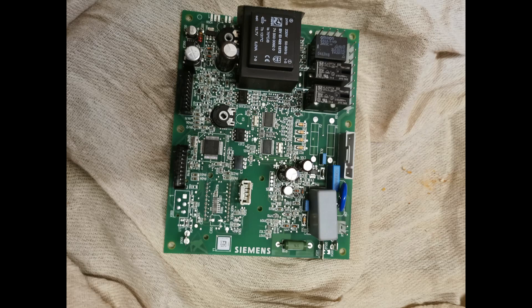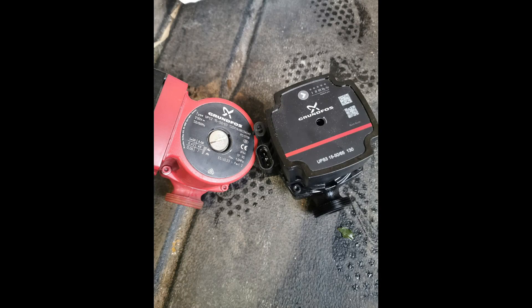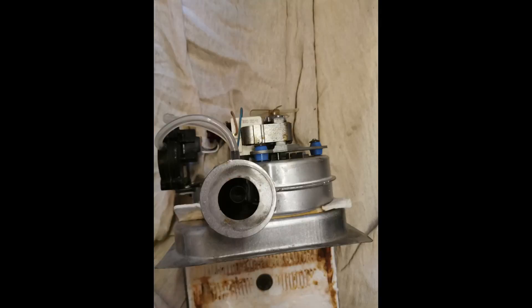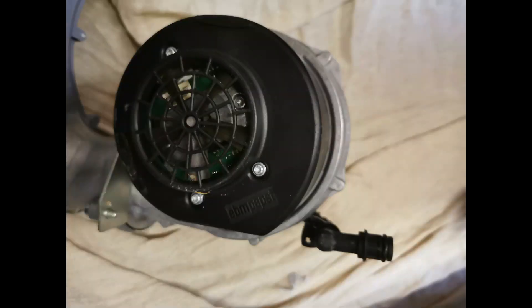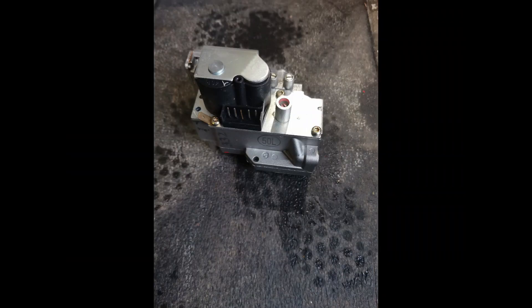This is the control board, or PCB - printed circuit board. Next is the central heating or circulating pump. Then the fan assembly - here's an old style and a new style with a control board attached to modulate. This is the APS, or air pressure switch. And here's the gas valve.